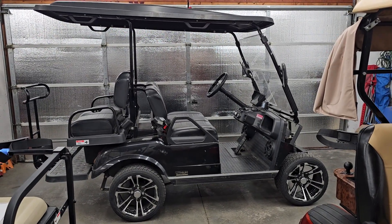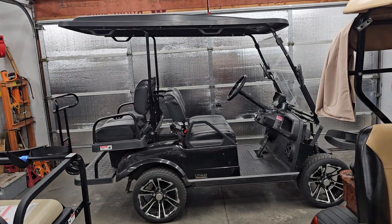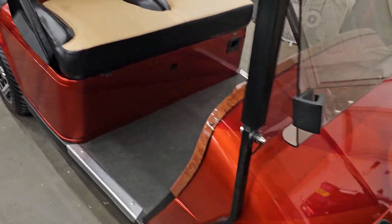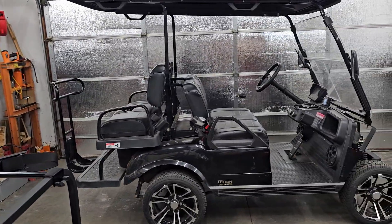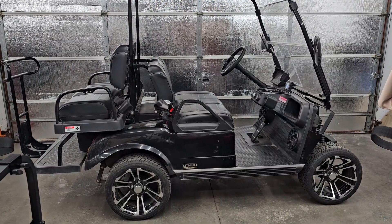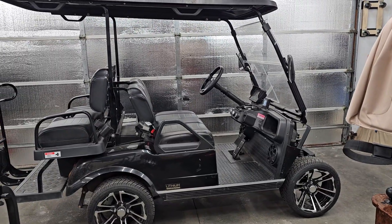Welcome back to the channel. Got another cart in — this one's kind of unique. This is a 2023 Evolution cart, one of my first Evolutions that I've worked on. Usually I'm an EZGO, Yamaha, and Club Car guy — that's kind of my bread and butter. These are the Chinese-made carts. AC motors, and this model comes with a factory lithium battery. Other models do have AGM.